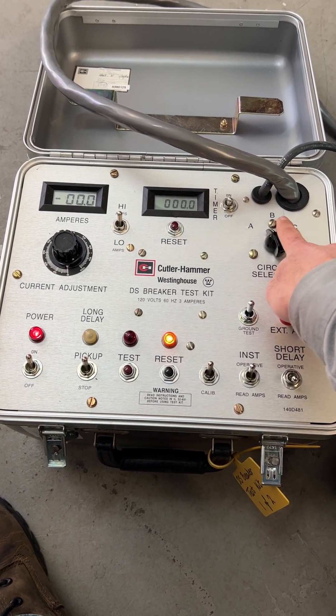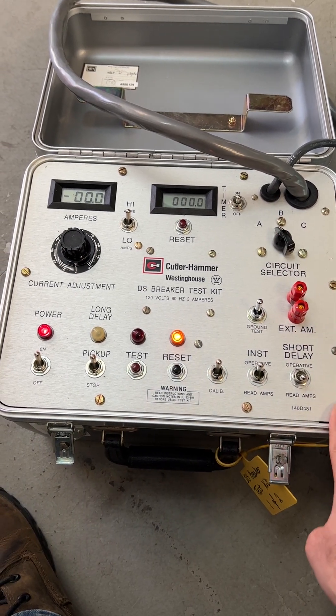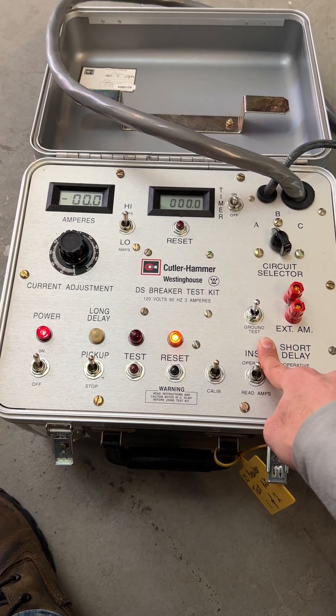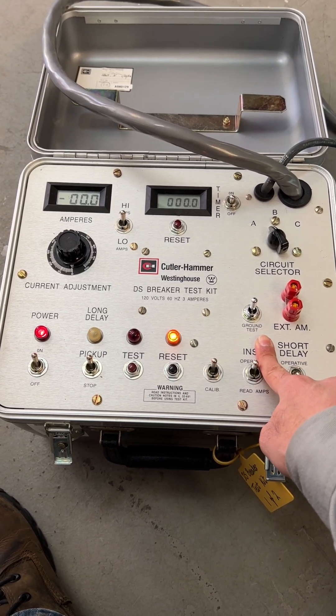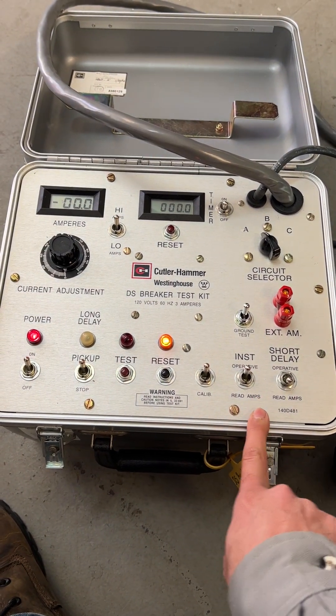This is the selector for phases. We're going to do it for A phase, B phase, and C phase. Ground test is testing the ground function. However, this trip unit only has the long time and short time — no instantaneous, no ground.